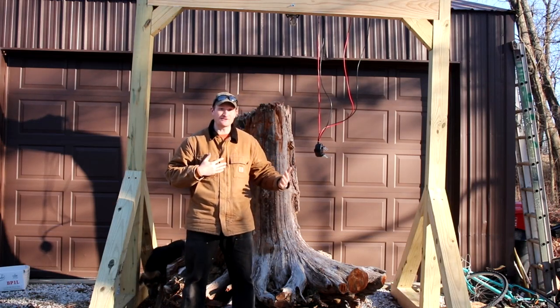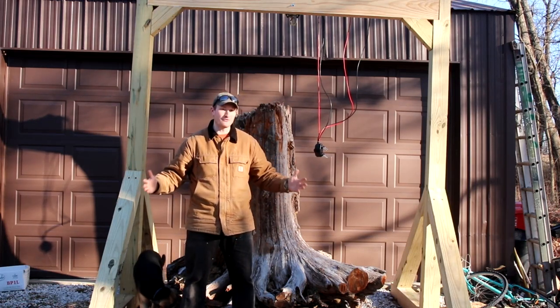Do you want to see how I save $5,000 by building my own gantry crane at home?